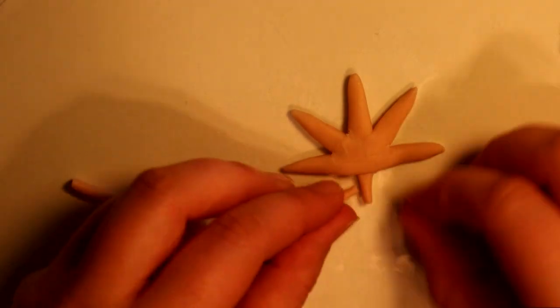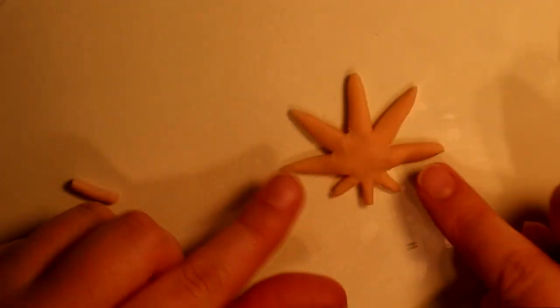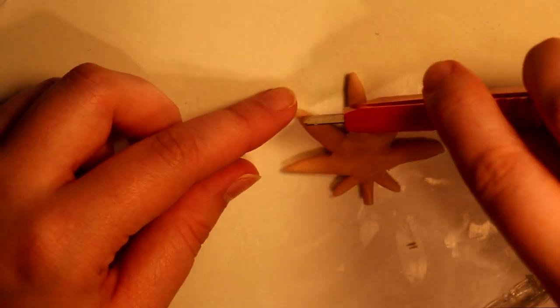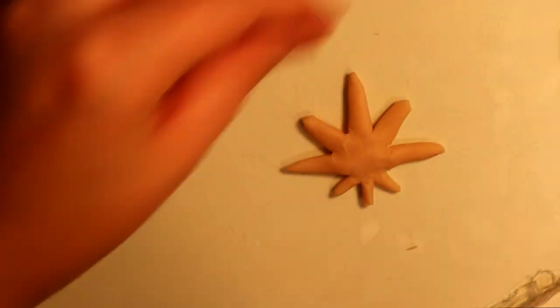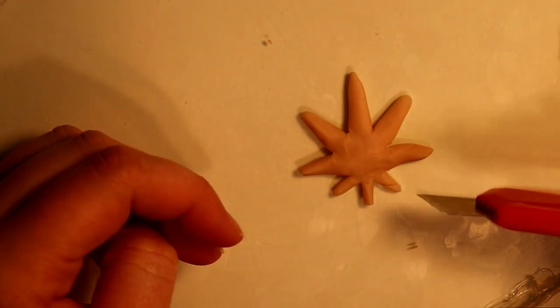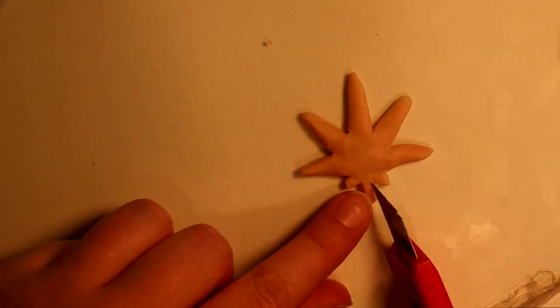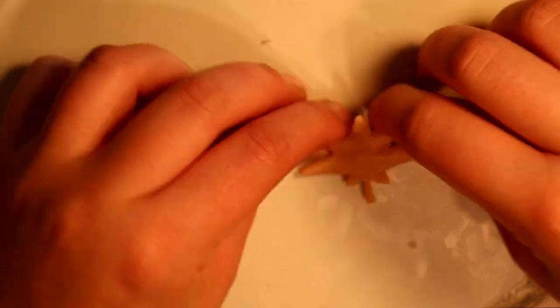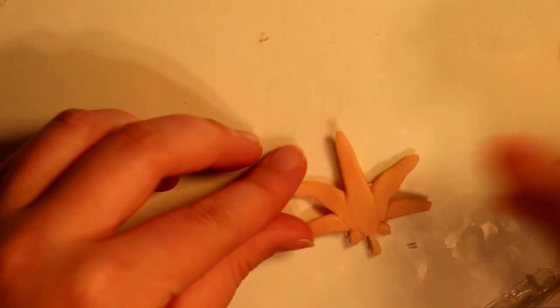Next I blended in the leaves below that, then did the two lowest leaves next to the stem. Using an exacto knife, I trimmed off the excess leaves to get the shape that I desired. Now I'm flipping over my charm to smooth out any creases that might have come up on the back.